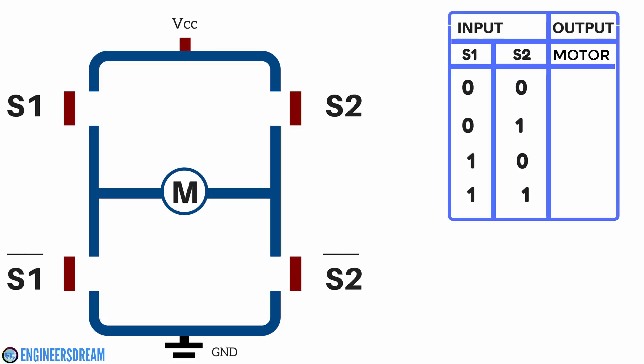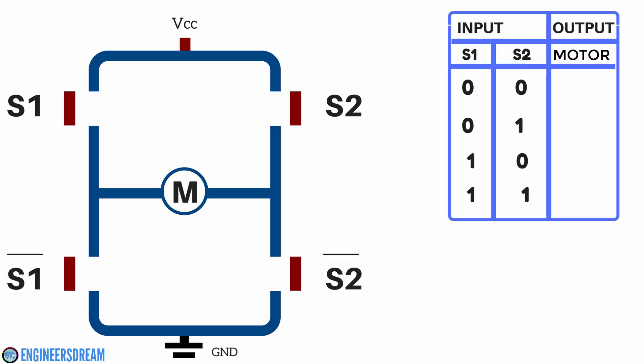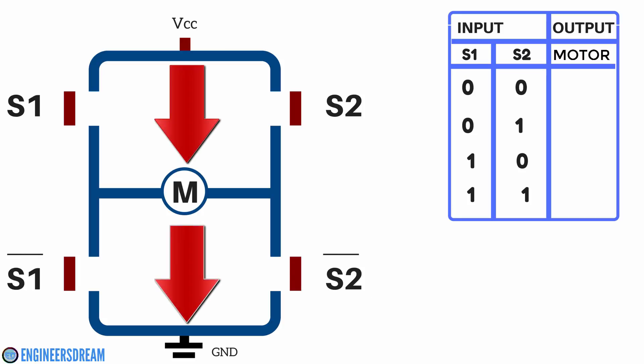As you can see, this is an H-bridge circuit and this H-bridge circuit can control one motor. The H-bridge circuit basically consists of four switches: S1, S2, S1-bar, and S2-bar, and we need to give inputs from the Arduino to these switches. On the top there is a VCC pin, at the bottom there is a ground pin, and in the middle there is a motor. For this motor to move, the current should pass from VCC to ground.